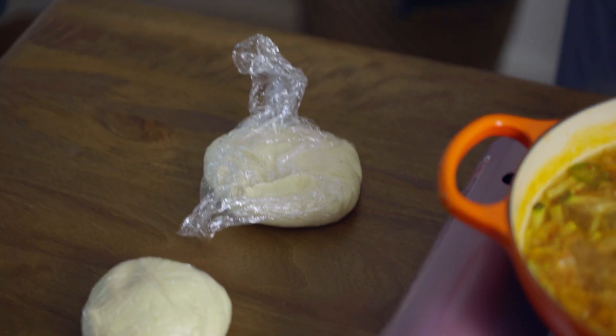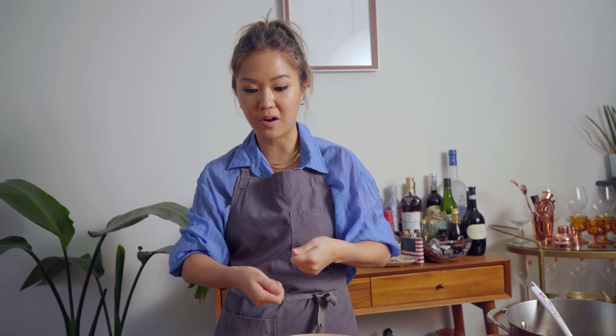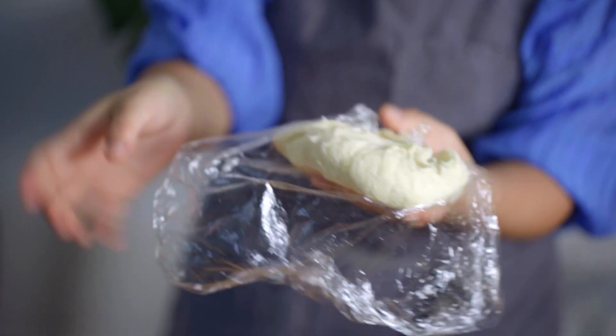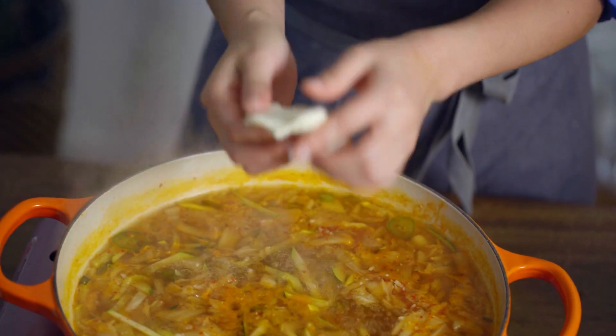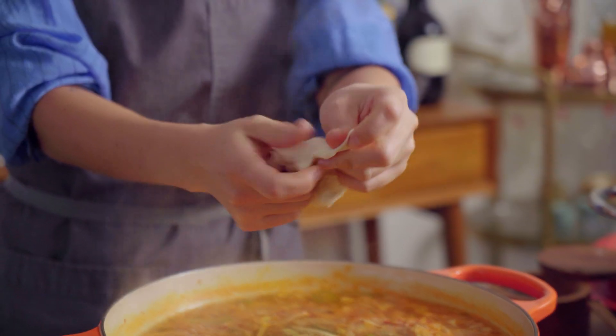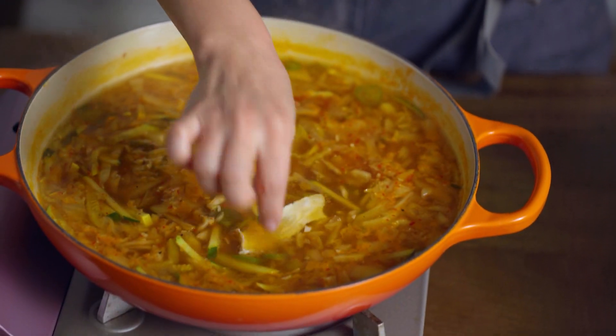Now this is the moment of truth — the fun part. This part is so fun to do with your kids or friends, because the more hands the better. The faster you tear the dough, the faster you can eat. After it's rested, all the glutens have released so it's nice and stretchy. You grab it with both hands and form thin, hand-torn noodles. The thinner you can get it, the better.